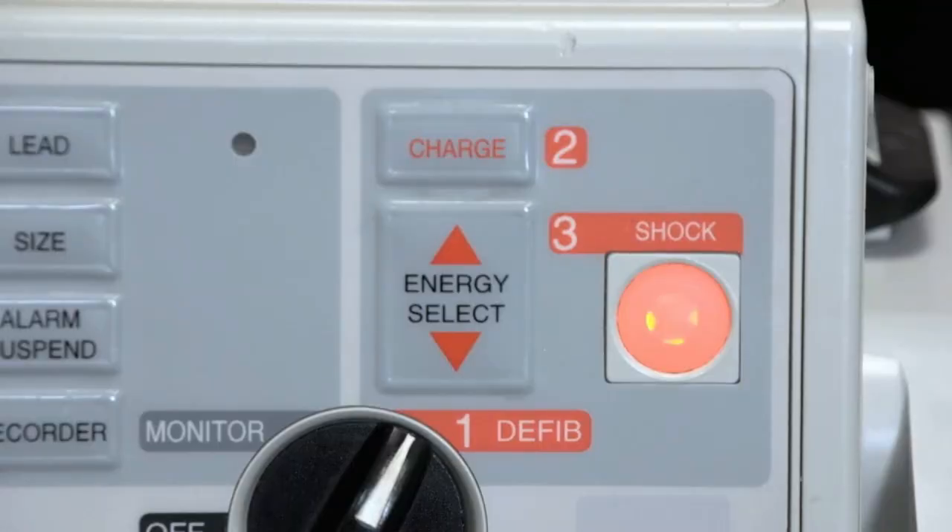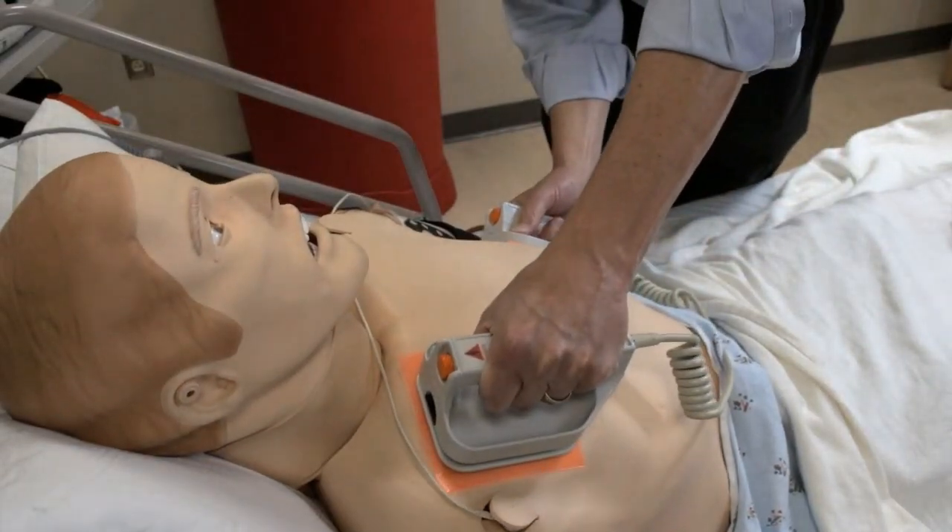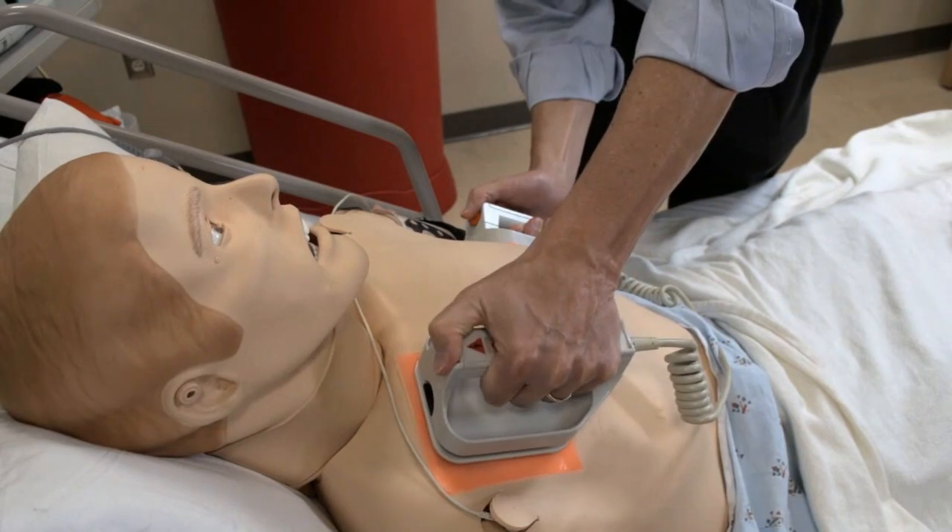If using pads, deliver the shock by pressing the button on the machine. If using paddles, press down firmly on the chest wall and push buttons on both paddles at the same time.